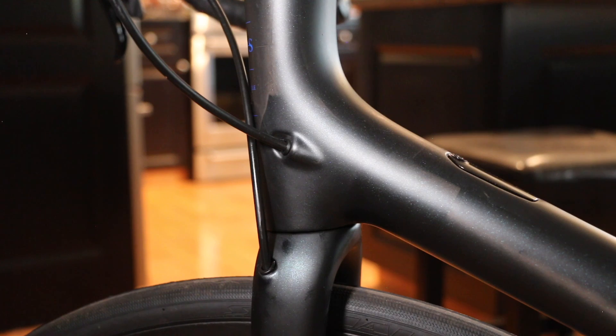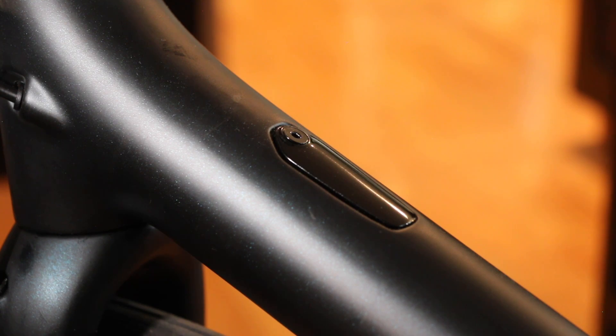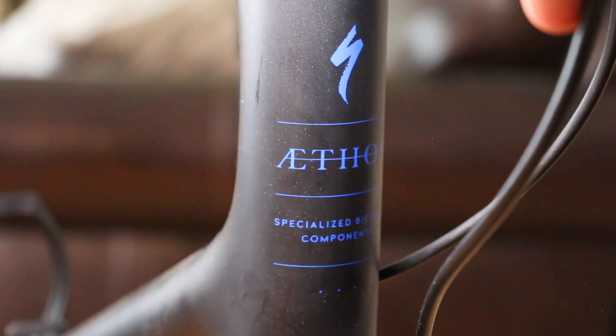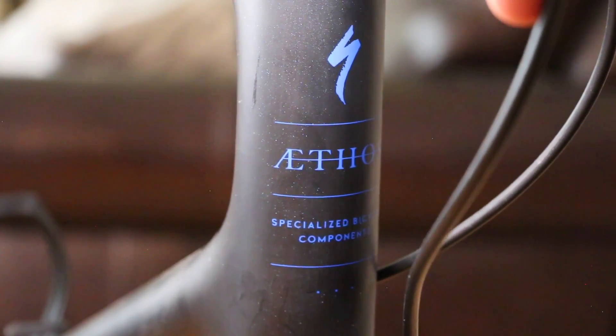Cable routing at the head tube is internal. On previous S-Works Ethos models they were only set up for wireless groupsets, but now there's a small box on the top tube that allows you to run mechanical groups — 105, Ultegra wired, or even Dura-Ace wired. I suspect this is a sneak peek of lower-spec models coming with wired drivetrains. There's also a UCI sticker behind the water bottle mount, and a clean Ethos logo on the head tube.